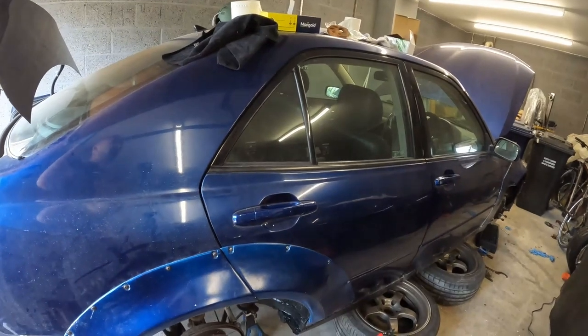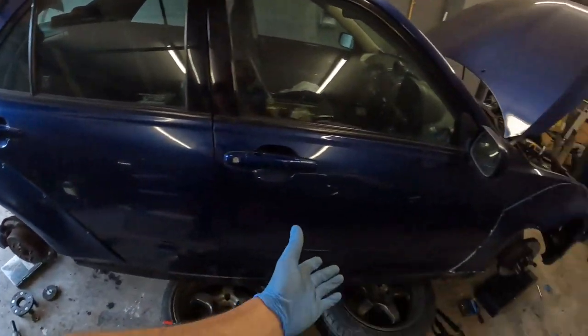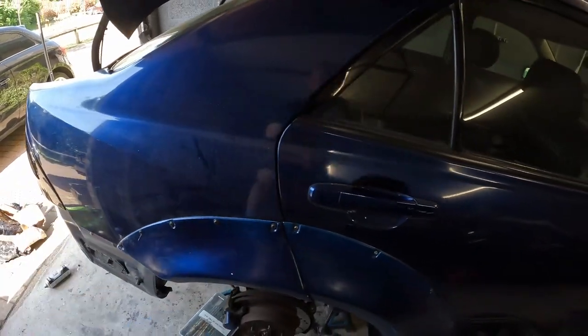Hey guys, welcome back to a new episode of restoring this bucket — though 'restoration' is a big word. Quick update since the last video that came out ages ago: life just gets in the way and there are personal issues I don't want to talk about on this channel. The car is back in my garage, I've got light and electricity finally, and it's up on axle stands. I've been doing little jobs here and there — it's all dusty, I haven't touched it for a while.